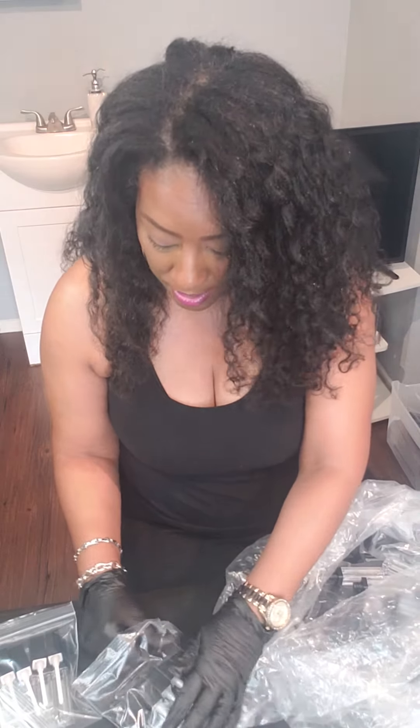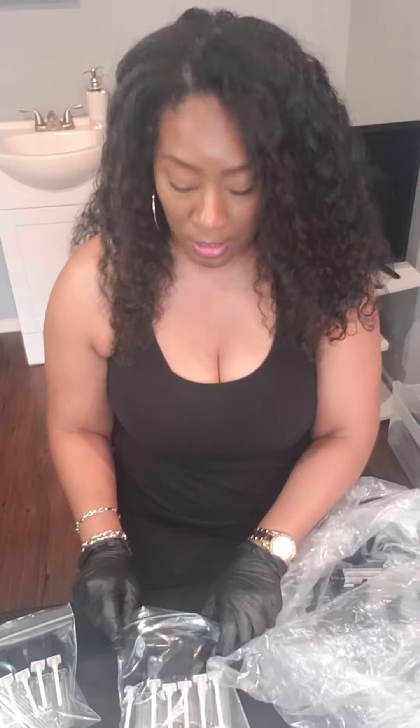Just be patient with me — I am getting everything up on the website. If you don't know the website, it is PhaedraBeautyOnline.com. Again, it's PhaedraBeautyOnline.com. Right now there's a lot of things that are out of stock, but I'm preparing and getting it all together for you.